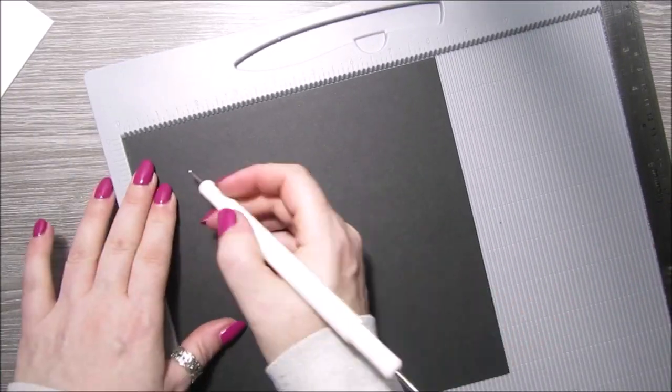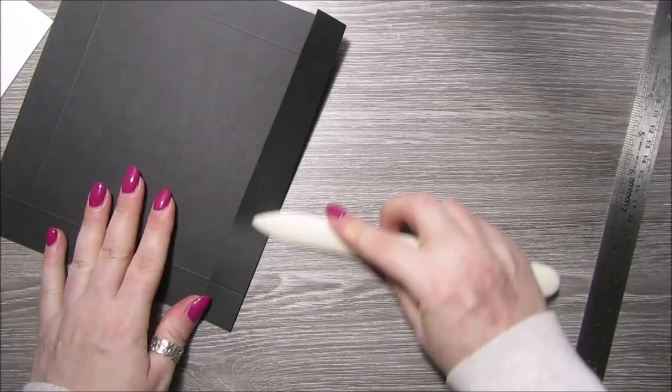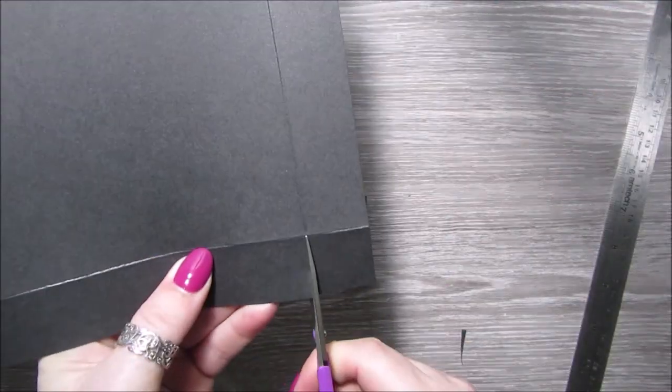The hat fits lovely into the box. The lid of the box is eight and one eighth by eight and one eighth, and you need to score all four sides at one inch.